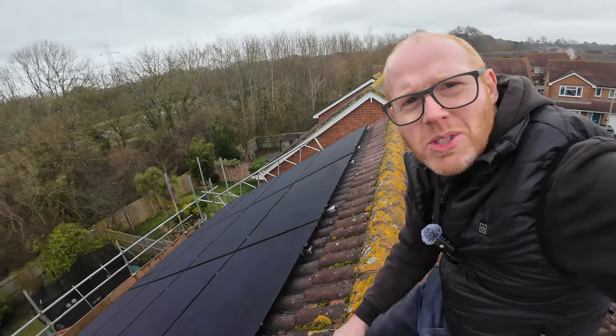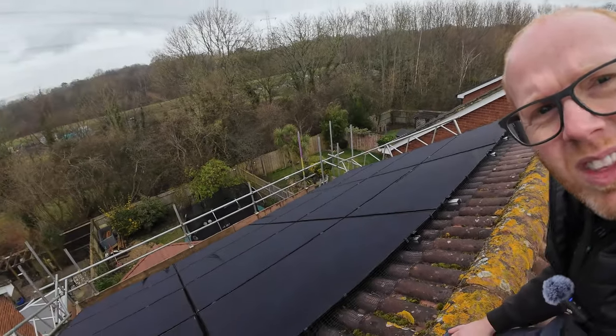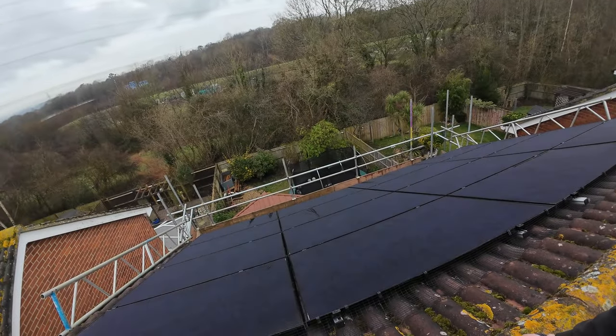Don't ever do this, getting up onto the ridge. It's a silly thing to do. There, you can see.